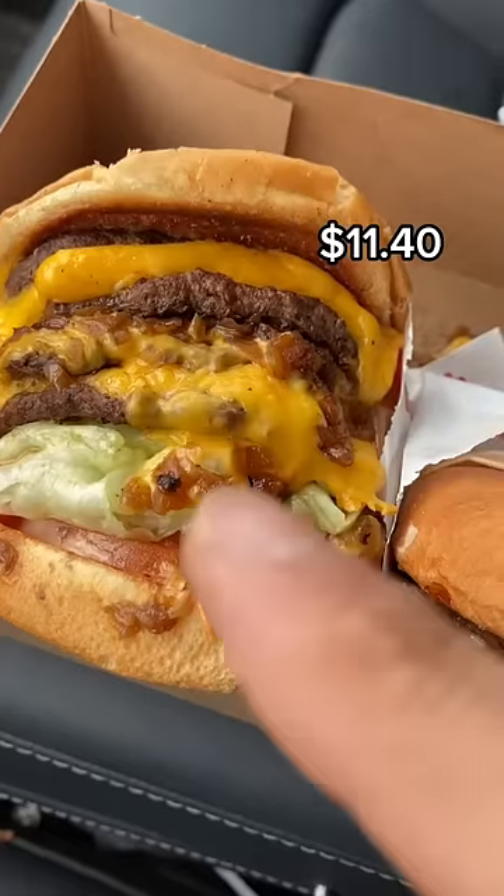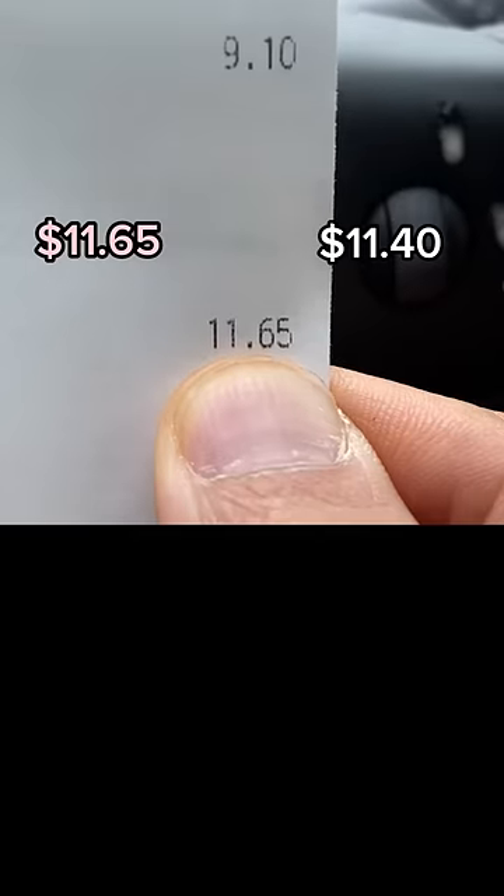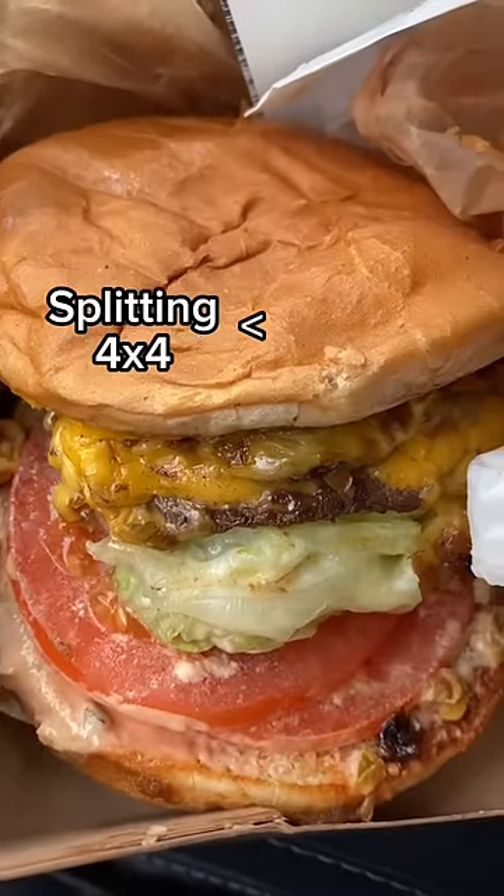So instead, I got a 4x4 with a veggie burger on the side, and the total came out to $11.65. So no, splitting a 4x4 is not cheaper than ordering two double-doubles. But I have a feeling if I was able to order it my way, we could have gotten it cheaper.